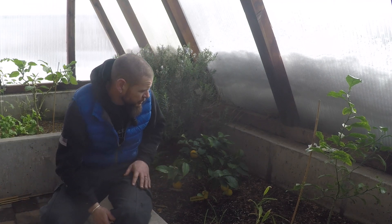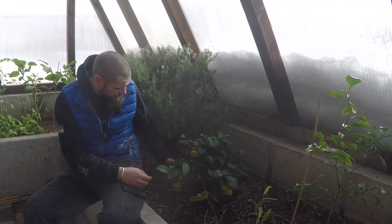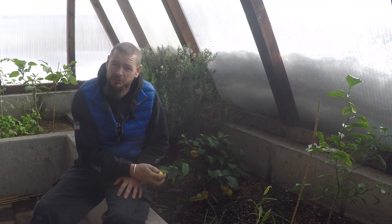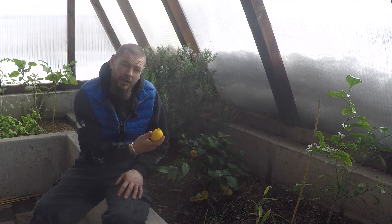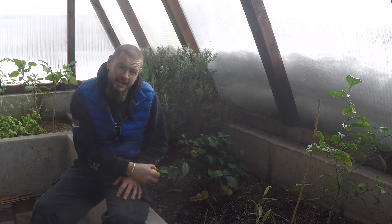This is a dwarf Meyer tree. It's been in our greenhouse for about a year now. We were very fortunate to get some fruit on it — it's a three or four year old grafted tree that we purchased. It's been in our greenhouse for approximately a year and this winter we got an amazing crop — 22 lemons off of this tree.